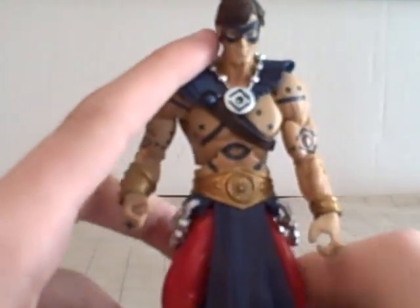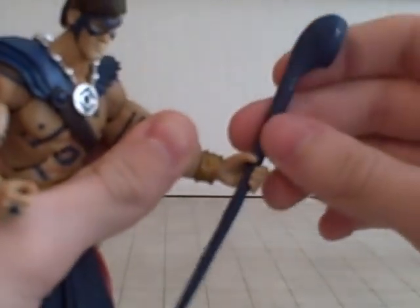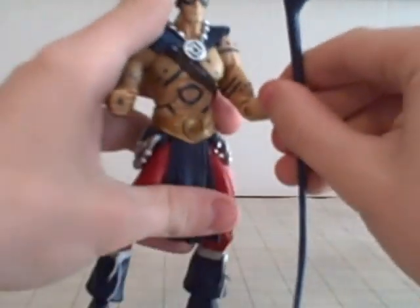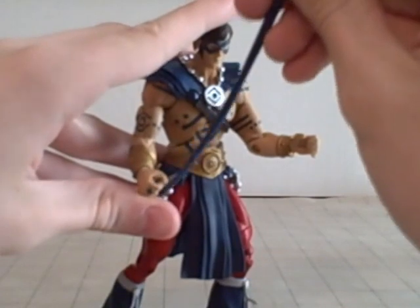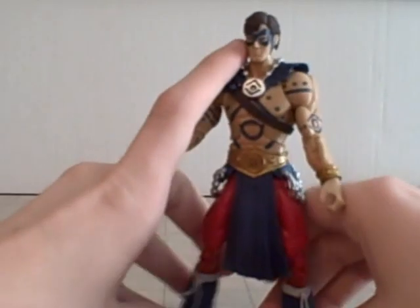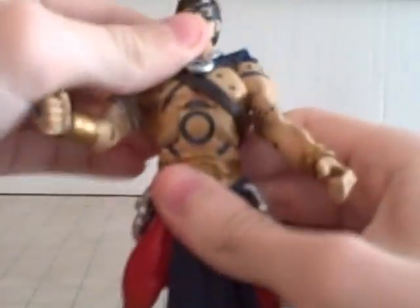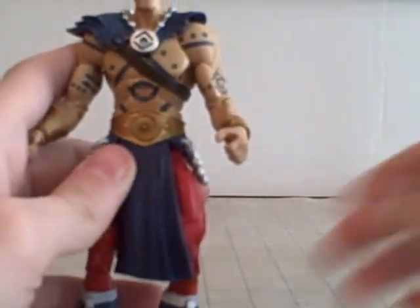He actually holds his staff better in his ring hand than the hand it comes packaged in. See how wide that open hand is? Put it in and it kinda slides down — really low. So in that hand you can have it resting on the ground. But if you want him to hold it out, the ring hand is better. Diaphragm bend here. Waist articulation goes around — not hindered by the belt at all. Really great how his clothing doesn't hinder it.